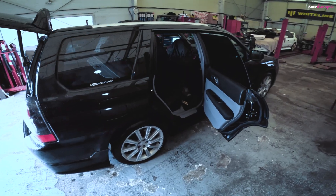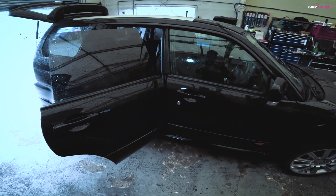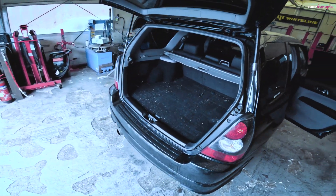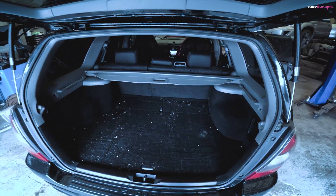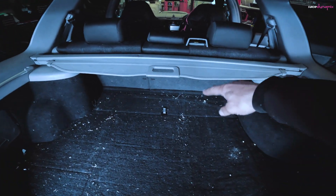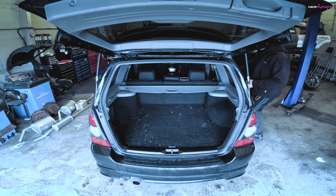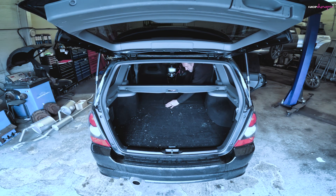I'm going to be fitting this to my Forester STI — you'd have seen this before if you've watched any of the videos. The fuel pump fitment is the same as the Impreza, apart from the fact with the Forester STI you don't need to remove the back seats. You just need to remove these panels to get access to the fuel pump assembly. The first job today is to get the rear seats down and take this panel out.